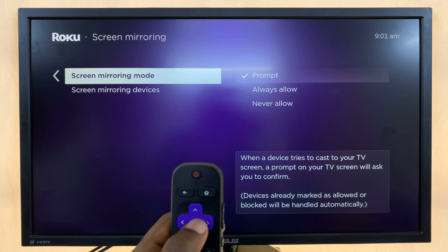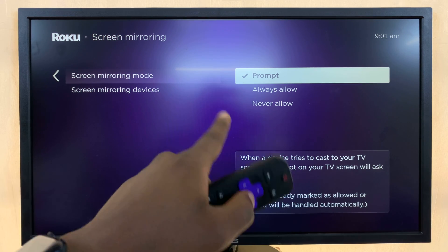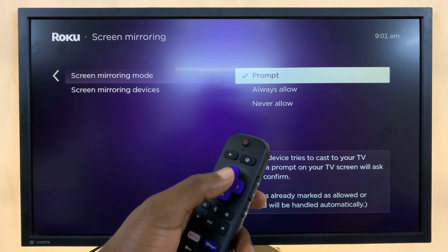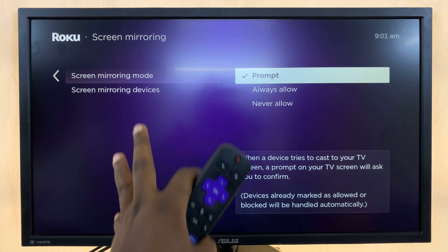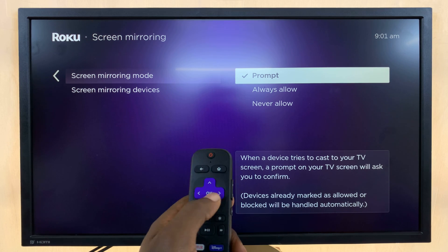Now if you select that, you should select Screen Mirroring Mode. You have three options here. The first option is Prompt, which basically means when someone tries to screen mirror to your Roku TV, it's going to prompt you on the screen so you can decide whether to allow screen mirroring or deny.